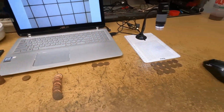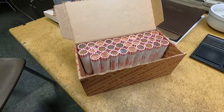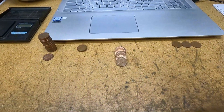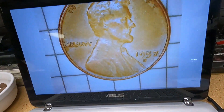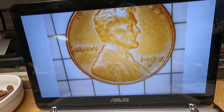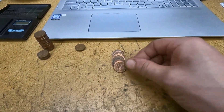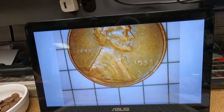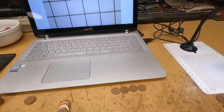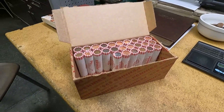That 13th wheat cent was definitely lucky. Roll 21, wheat cent number 14 — from the 50s, it's a 1957 Denver. Roll 24, wheat cent number 15 — a 1953 Philadelphia. This is great — we got 15 wheat cents and we're not even halfway through the box. Hopefully we'll get more wheat cents on this side as well.